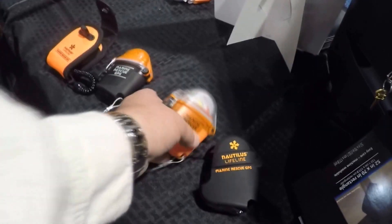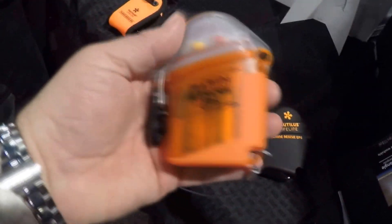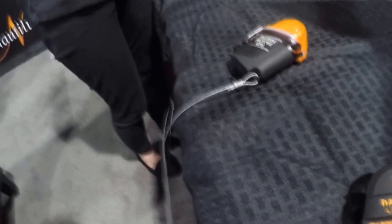Mike Hughes here at Nautilus Lifeline. We have a new product this year. You can see it fits right in my hand — it's the Marine Rescue GPS. Basically the way it works is we're going to undo it here.